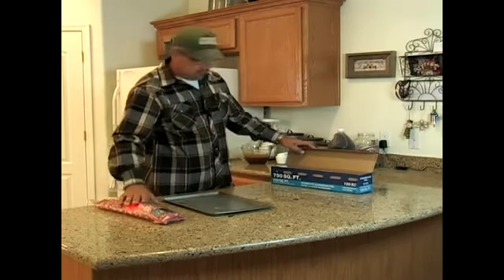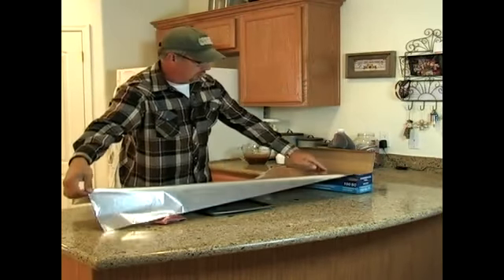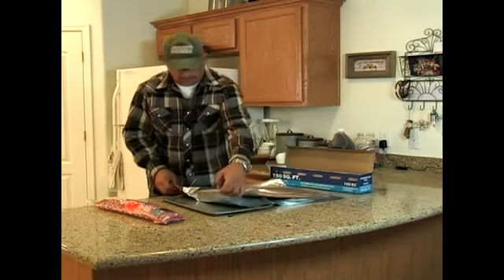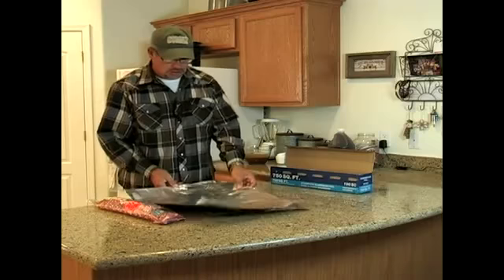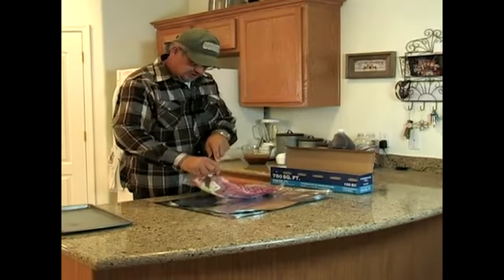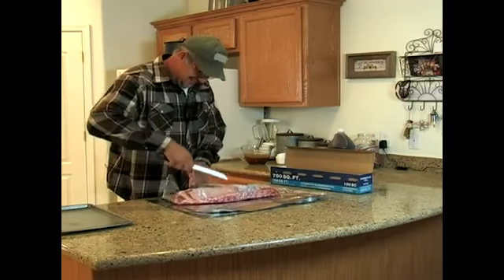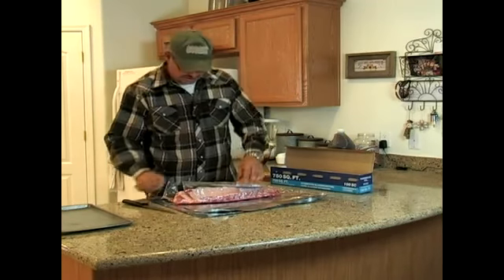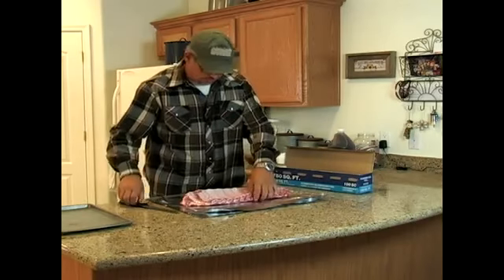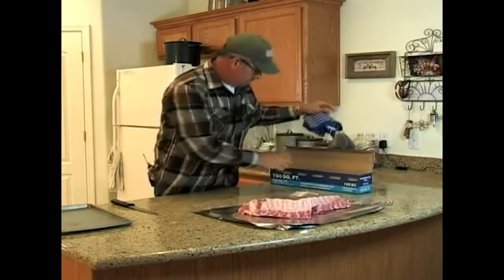Now I'm ready to prepare my rack of ribs here. First thing I want to do, this is a thin sheet so I'm going to double it, because the bones can tear your tinfoil. Move my pan over there. Then you want to cut your rack in half. I've got those cut in half. I'm going to get me another piece of tinfoil out here.